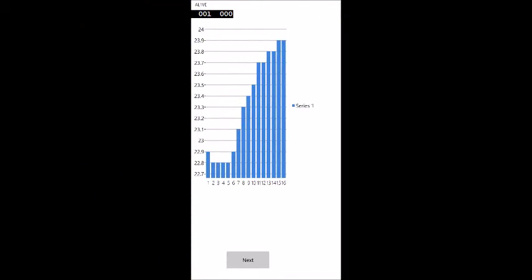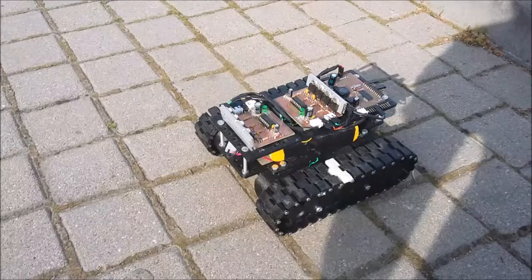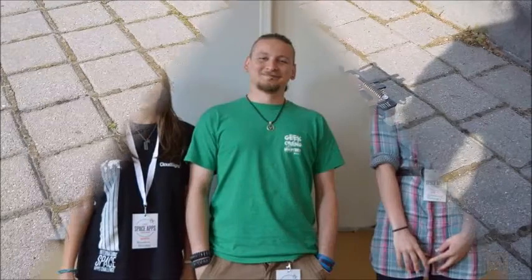With the information from the soil moisture sensors, the app tells the nature of the soil. Based on that, Alive helps people working on grasslands without the internet connection.